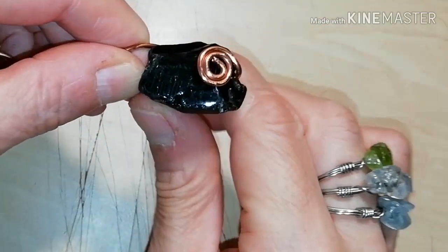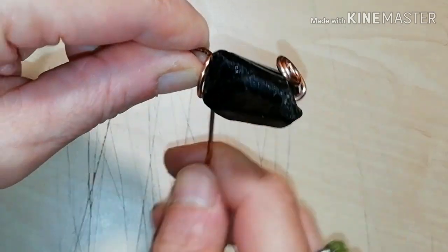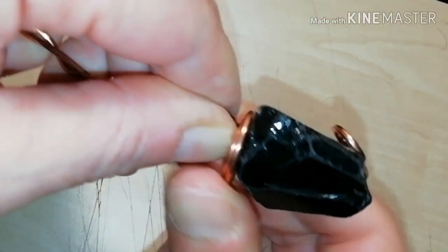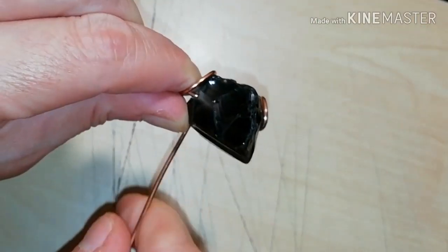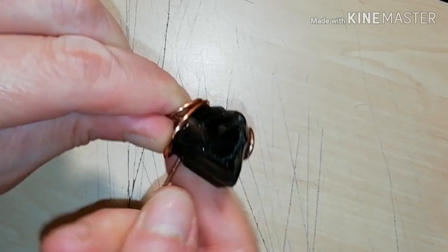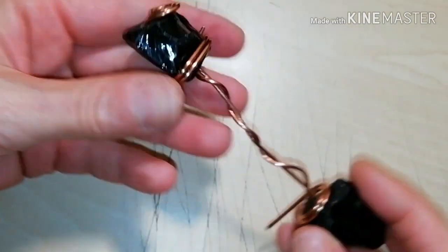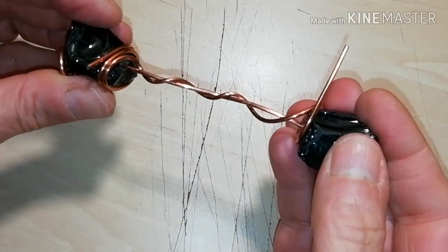Take the edge and start wrapping around or close to the base of your crystal. Do that for both obsidian crystals. This way you make sure that they will stay in place as they should.